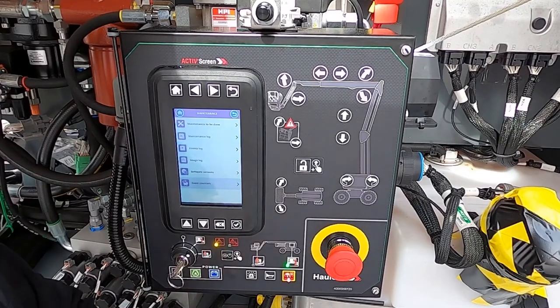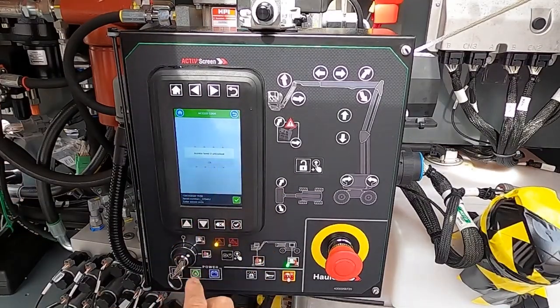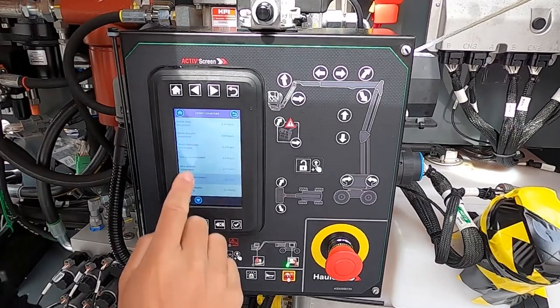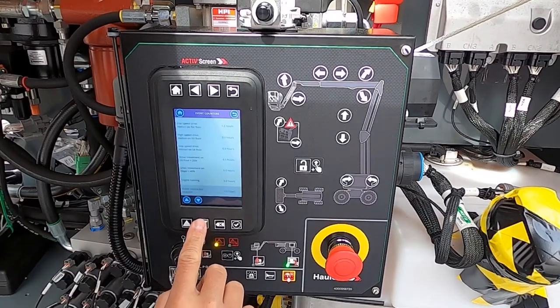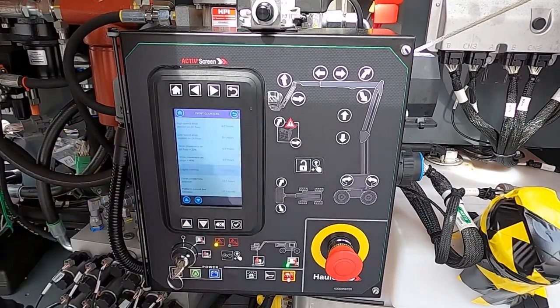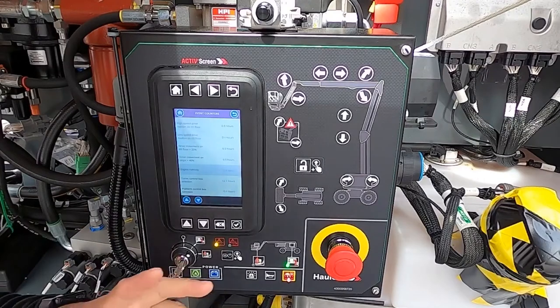Depending on your equipment cycling timeframe — five or seven years — you'd want to know how much use and abuse has been seen. Entering access level two, you can see how much time each function has actually run: boom raise, boom descent, boom telescope, arm raise, arm descent, turn to orientation — all in hours. For example, the engine is showing 3.9 hours. Maybe you have 1,300 total hours but only 300 operational hours — that tells you customers are running the engine and letting it idle without actually functioning the other components. So you can do engine maintenance without necessarily worrying about everything else on the machine, because that's still in good working order.